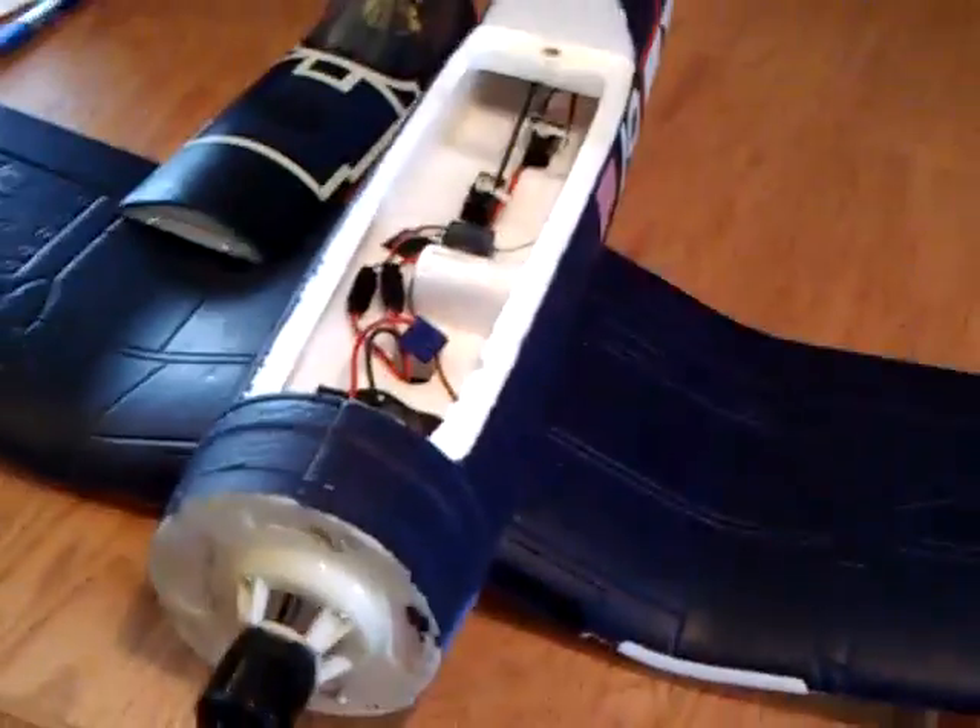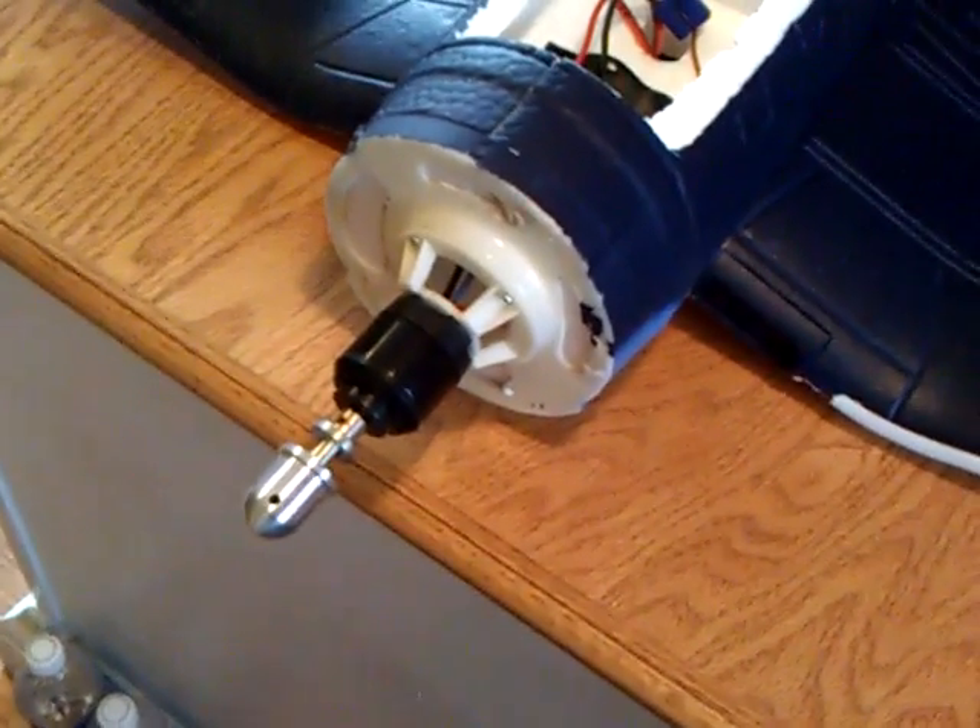Alright guys, after my crash on the Corsair here, I took the cowling off to make sure the motor mount was okay, and everything looks fine with it. But I noticed a little problem.